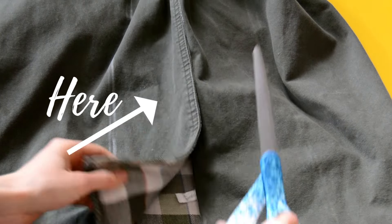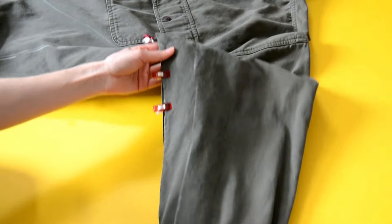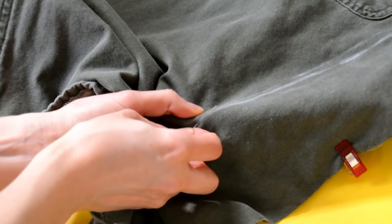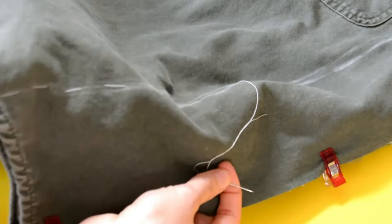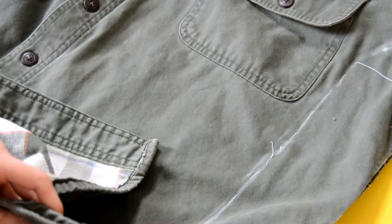With a ruler and chalk, create a straight line — a solid line from the waist to the seam. The measurements are different because you're taking in more from the side and less from the arm. Next, cut the seam open. Be careful — do not cut where you have the chalk line. You're going to cut where the seam is. Now that it's open, clip the edges so the fabric doesn't move. Thread your needle and baste following the chalk line. Use a thread that contrasts the color of your jacket so you can see it.